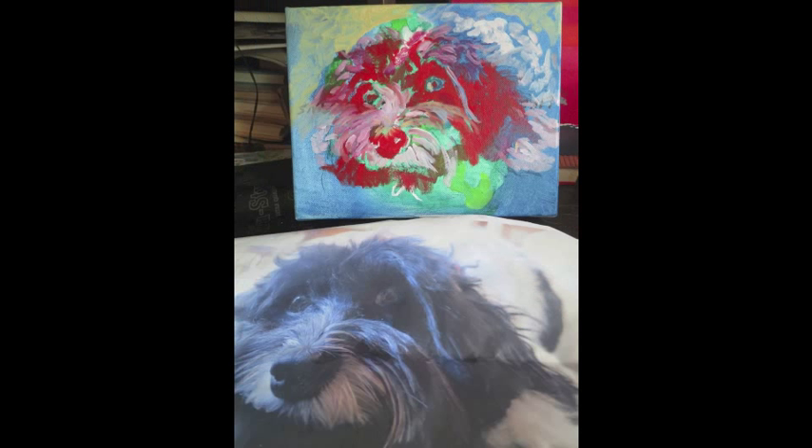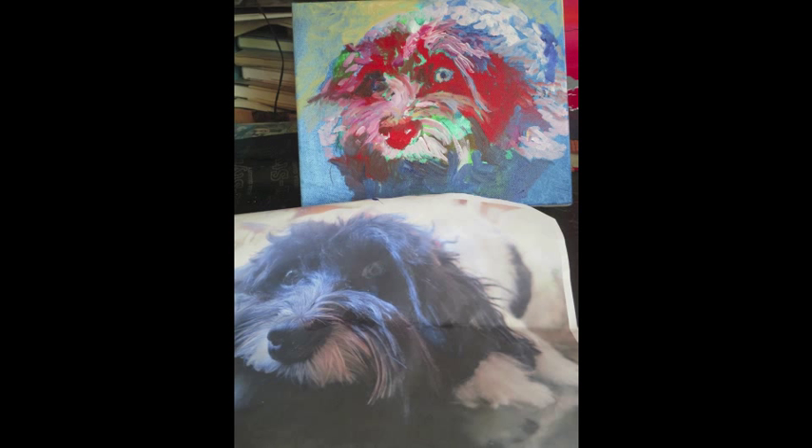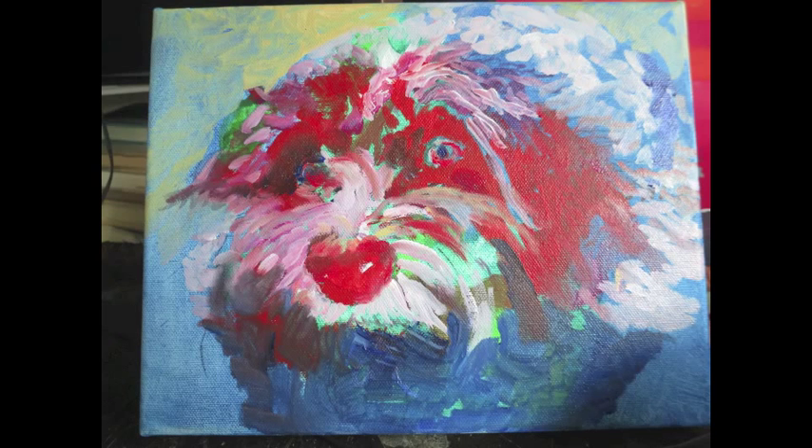Why do I use red? I don't really know, but a long time ago I decided my paintings looked more lively if I put a bright color underneath. And of course the blue and green that were originally on the canvas is still visible. Now I've added a little pinkish color, which is magenta and white, and the green I think was originally there on the canvas.